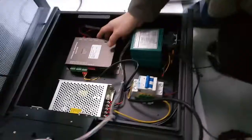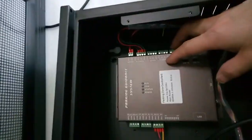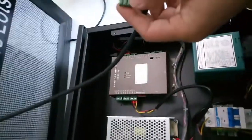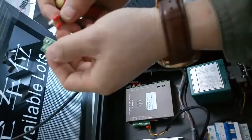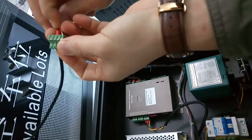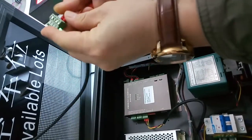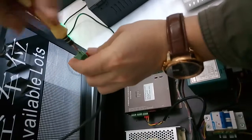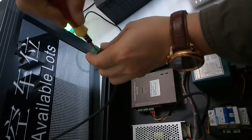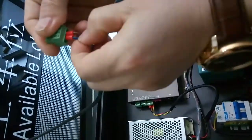Then, connect the RS485 to the controller RS485 headphone tube. The brown one connects to A and the blue one connects to B. So, A is brown, B is blue.